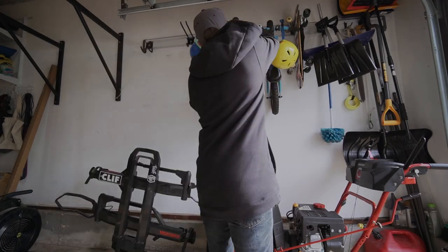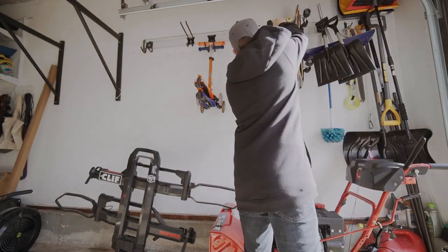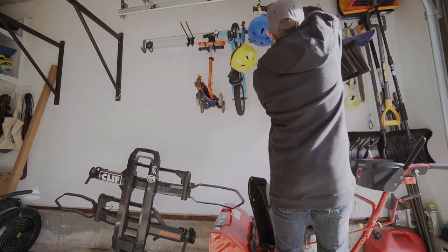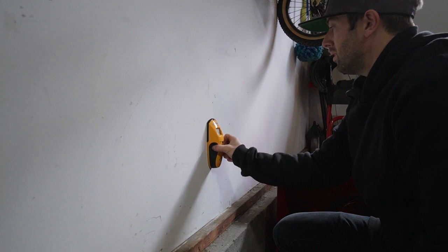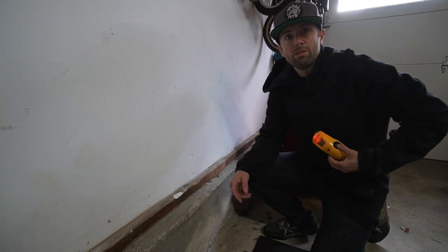Installation is really straightforward and should be pretty easy for most everyone. First, locate a spot on the wall where you want to install the Rack Stash. Using a stud finder, locate a stud closest to that spot. Thing won't stop going off when it's around me — dad jokes.